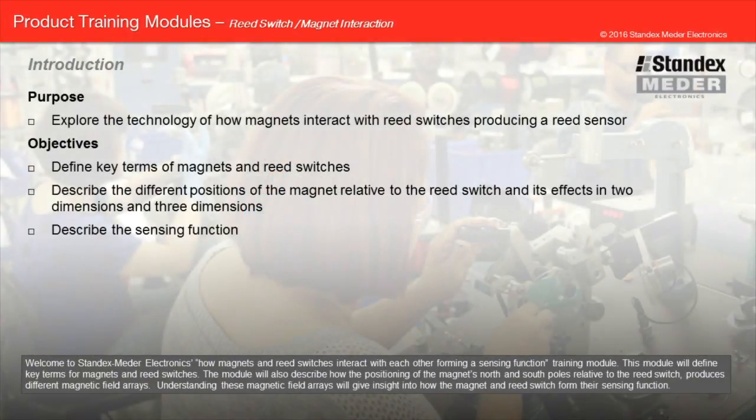Welcome to StanXMeter Electronics, how magnets and reed switches interact with each other, forming a sensing function training module. This module will define key terms for magnets and reed switches, and describe how the positioning of the magnet's north and south poles relative to the reed switch produces different magnetic field arrays. Understanding these magnetic field arrays will give insight into how the magnet and reed switch form their sensing function.